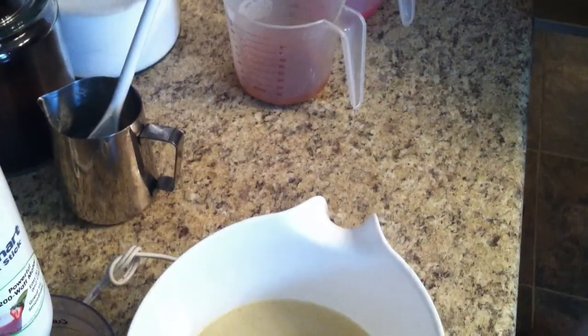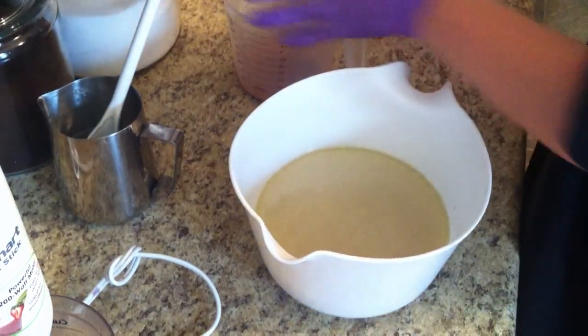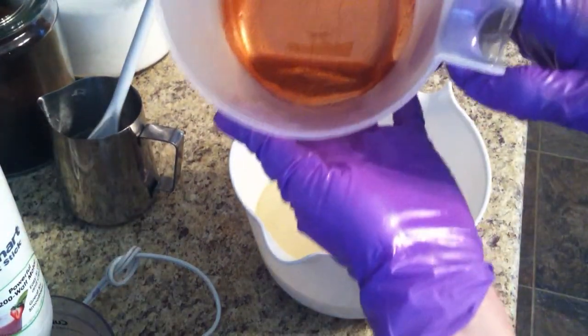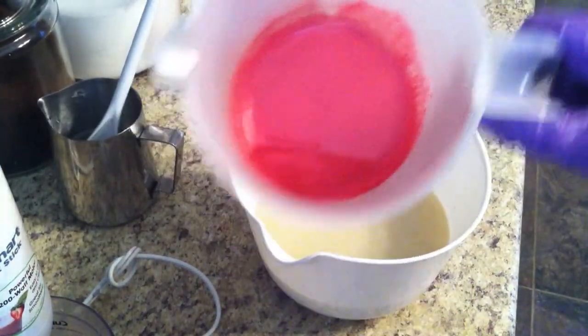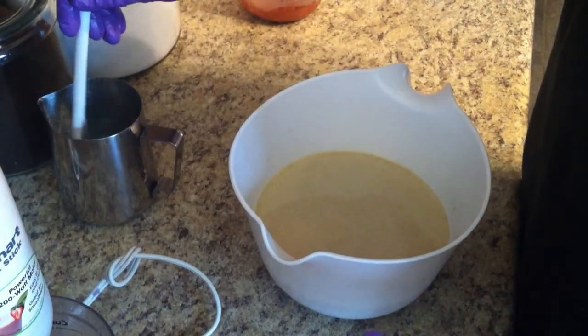Hey everybody, it's Brooke from Jill's Grove. I'm here to do the sandalwood, and I'm going to be doing a copper and pink and natural batter. Alright, let's get it going.